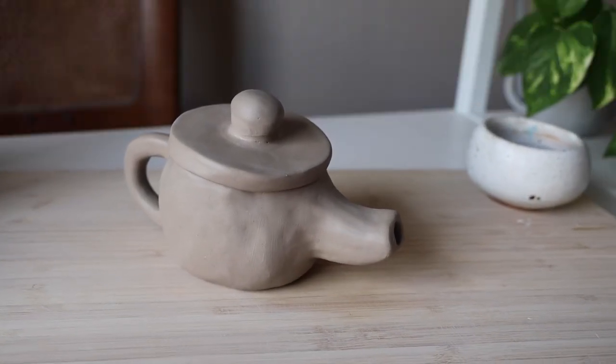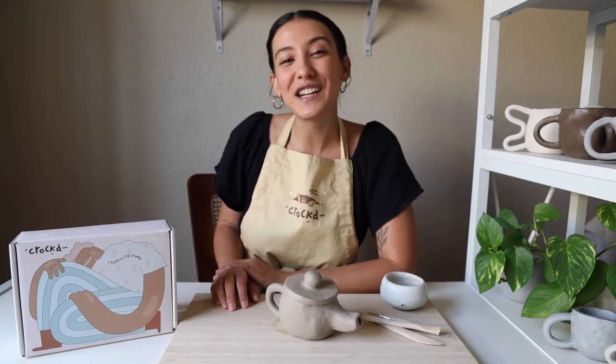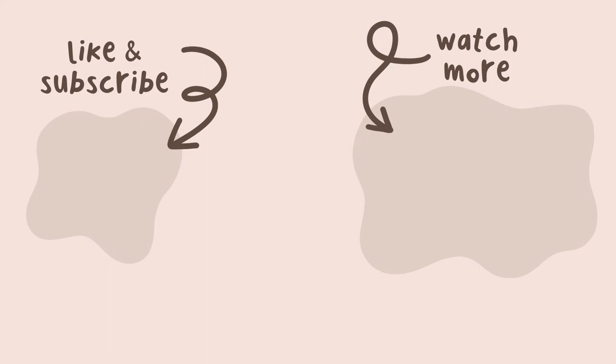We'll see you next time. Thank you guys so much for watching. Be sure to like and subscribe and let us know what you want to learn next.